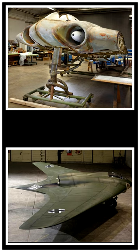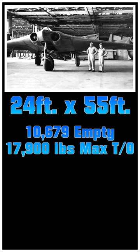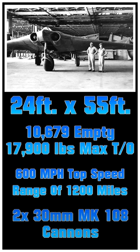The Ho 229 was designed by the Horton brothers and first flew on March 1st, 1944. The aircraft features a length of 24 feet and a wingspan of 55 feet. It weighed 10,679 pounds empty and had a max takeoff weight of 17,900 pounds. It had a max speed of 600 miles an hour with a range of 1,200 miles, and came armed with two 30 millimeter MK-108 cannons, standing for machine cannons.